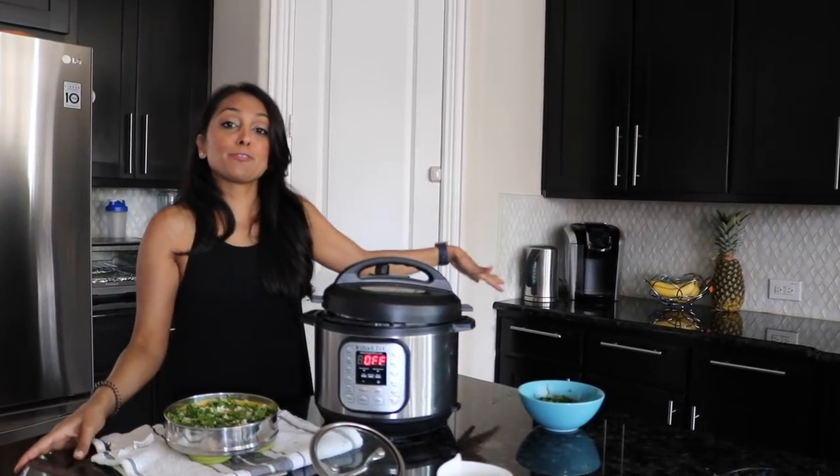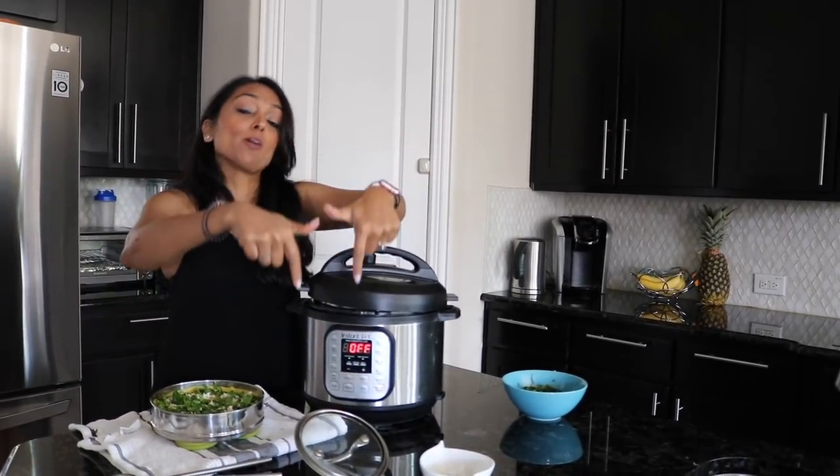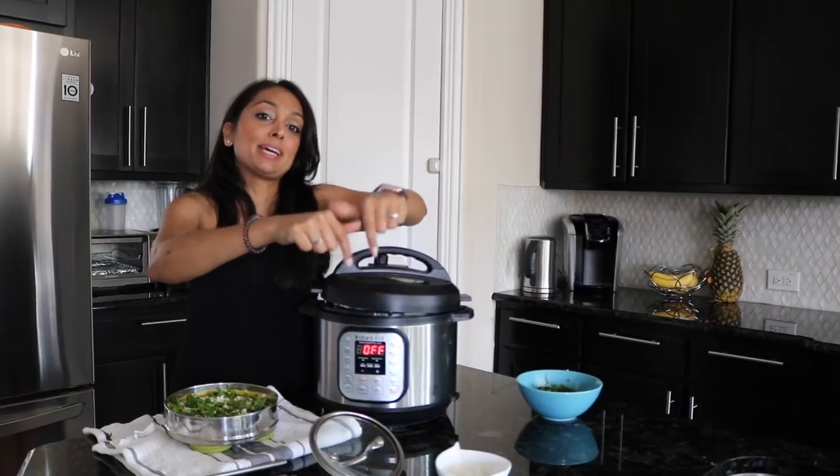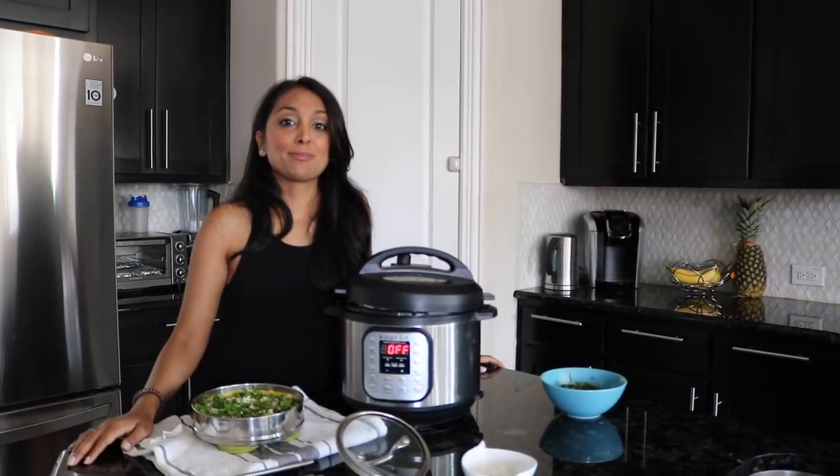Thanks for watching the Back to Roots khaman video — I hope you enjoy it and give it a try! Make sure you reference the other videos if you're curious about what else you can make. Hit that like and subscribe button at the bottom — it's free to subscribe — and make sure you visit our website to find the recipes for everything.